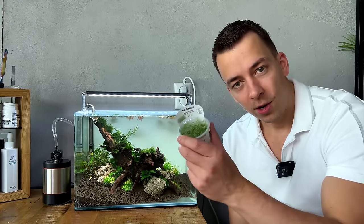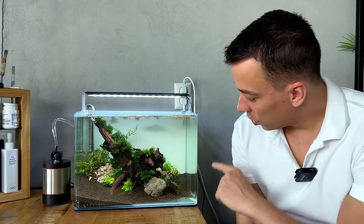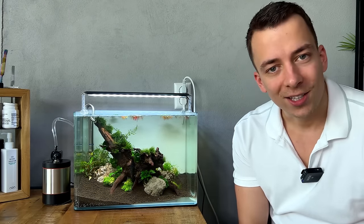A few days have passed — I just got back from a shopping trip and got a new fresh pot of Monte Carlo, so we can finally finish the scape. I'm going to drain the tank all the way, add the decorative sand and gravel, do the final touches, add the rest of the plants, and that's it.